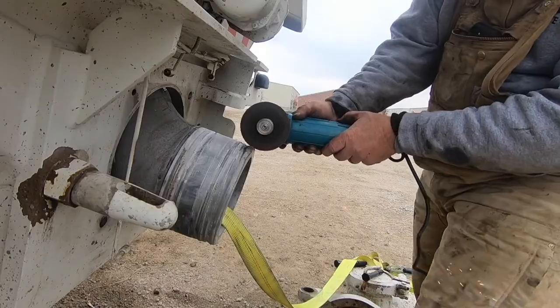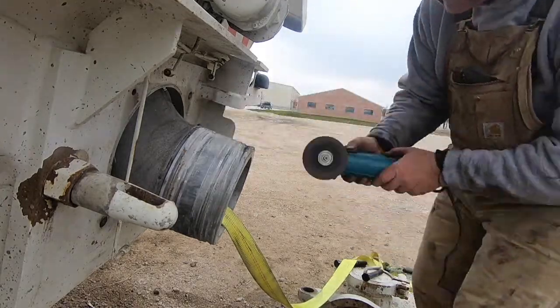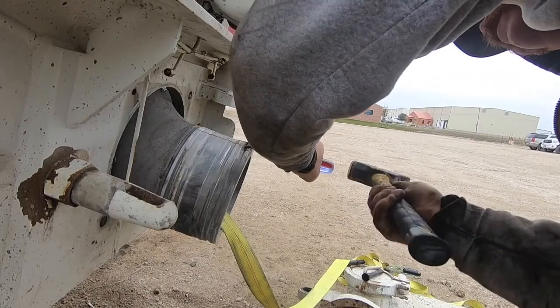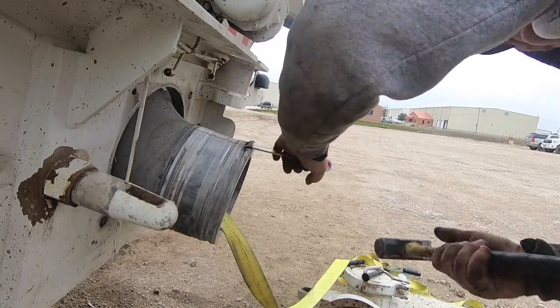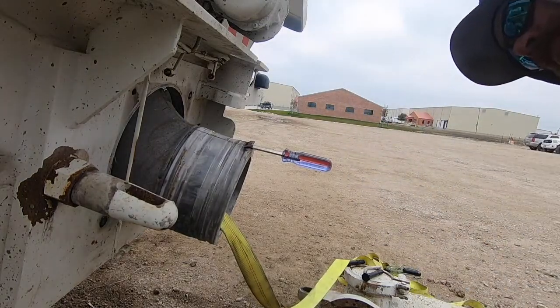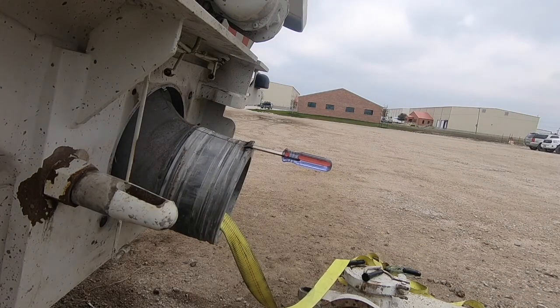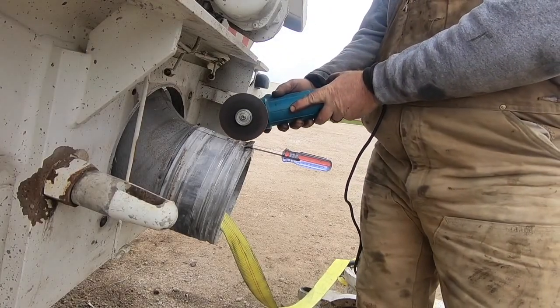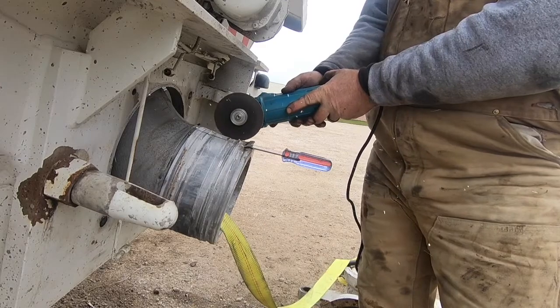Make sure I got it! That's it, right? That's it.